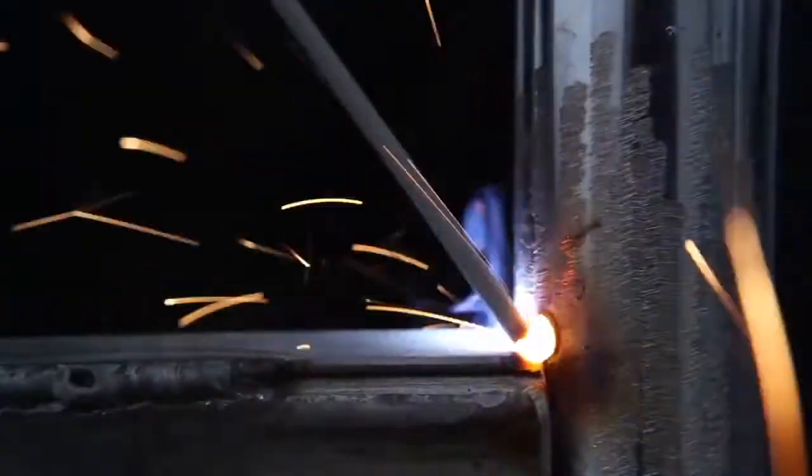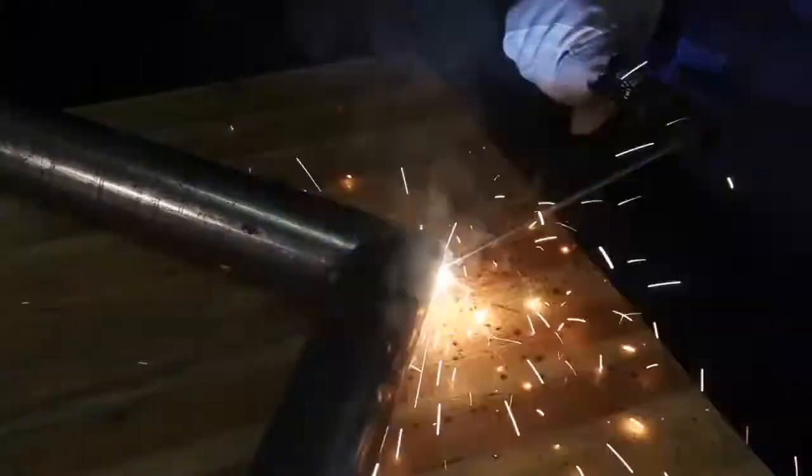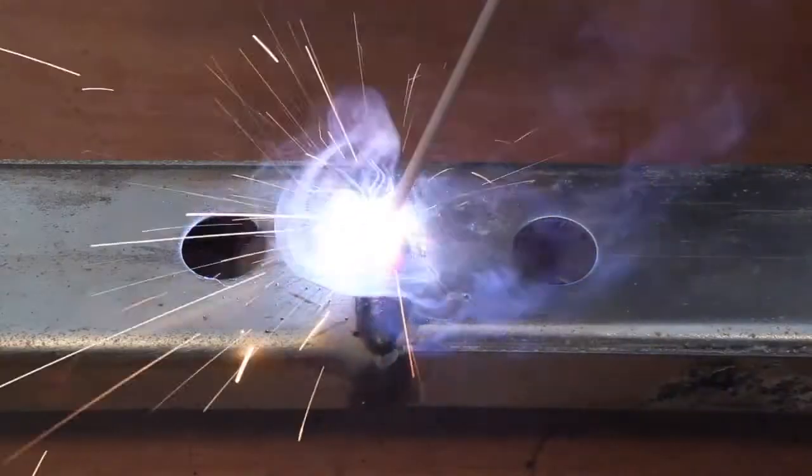Ideal for welding both lighter and heavier applications, like metal fences, car parts, furniture with metal structures, art projects, pipe structures, heavy structures and body parts for trailers, boats and tractors, etc.